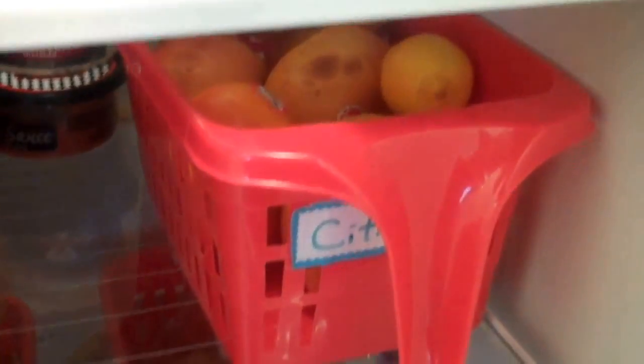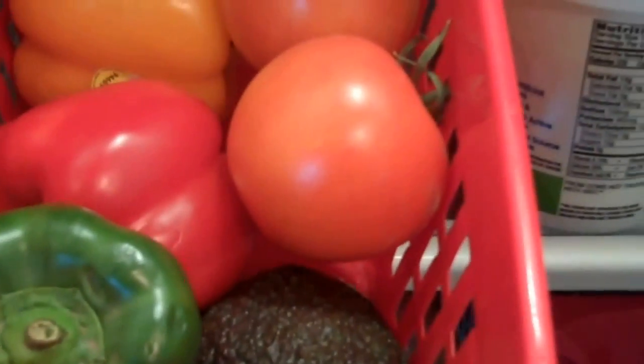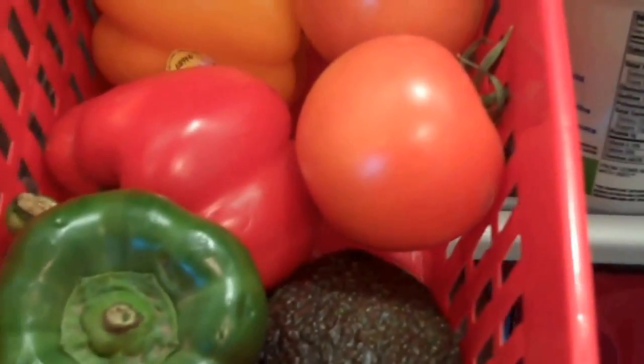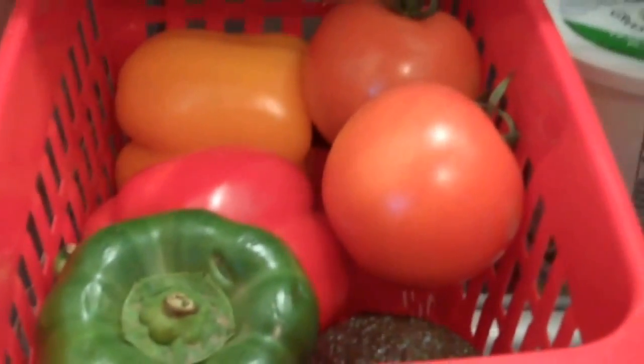My third and fourth freezer shelf kind of match with my third refrigerator shelf. On my third shelf I have these red pull-out bins — I'm storing my citrus in one. I also like to store soft produce that I don't want to get pierced, like tomatoes and peppers, though it varies — I've also stored peaches and nectarines in there to keep them from getting icky.